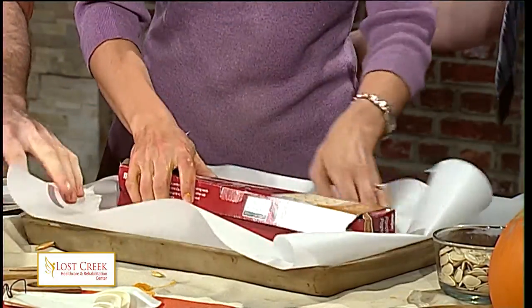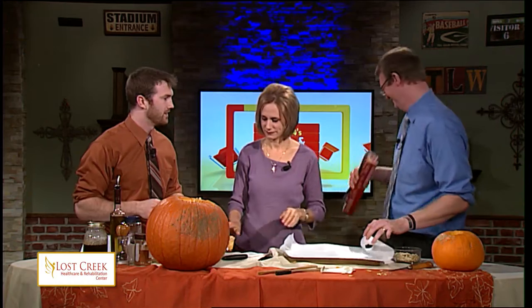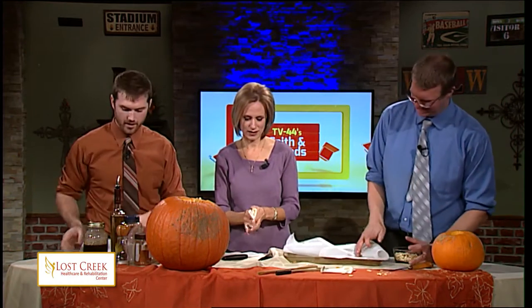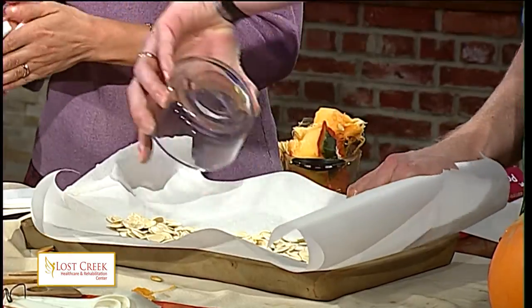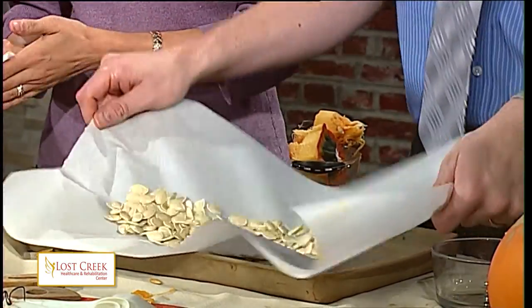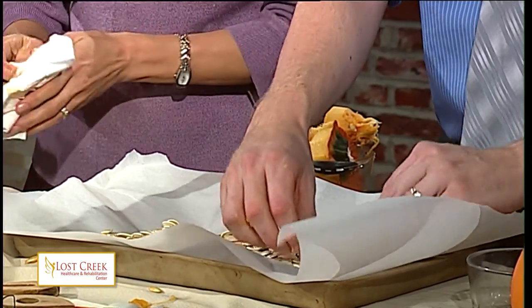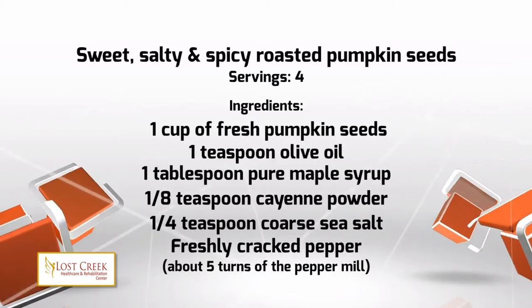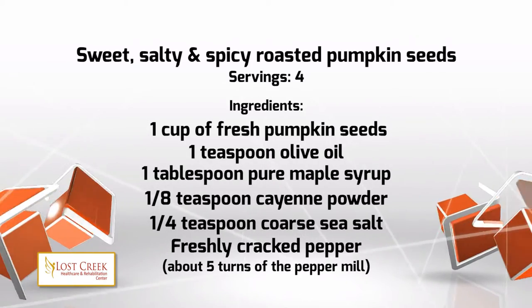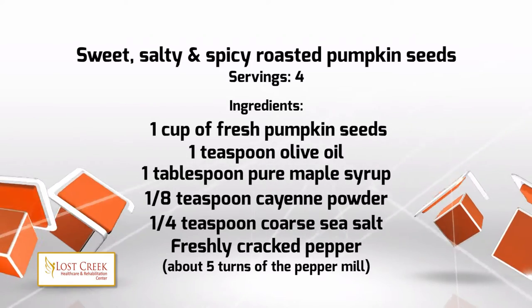Andy, go ahead and spread the seeds, and Jennifer, you're going to help me prepare the actual seasoning and glaze that'll go over the seeds. There's a glaze! Today's recipe — and there are a variety of recipes out there — calls for several ingredients. You do want to spread the seeds so they are evenly spaced. We're starting with one teaspoon of olive oil and one tablespoon of maple syrup. An eighth teaspoon of cayenne pepper — that's right.